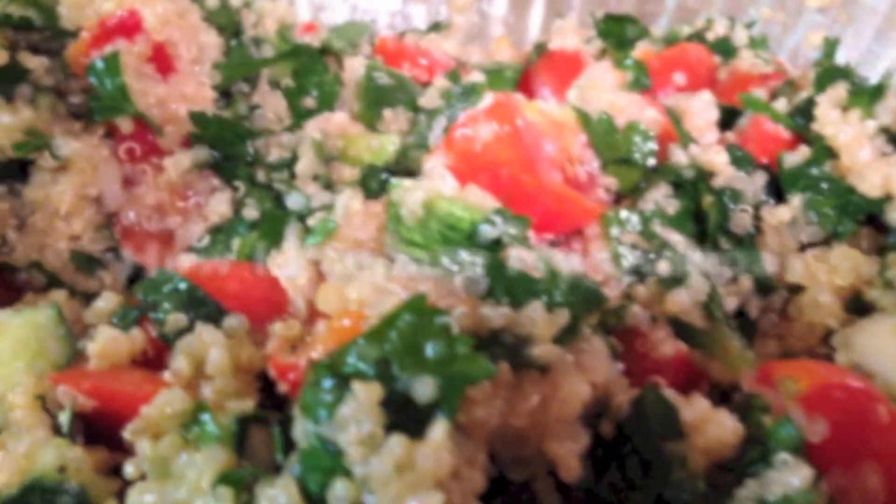Hi guys! Welcome back to my channel. As you guys can see from the title, we'll be making quinoa.